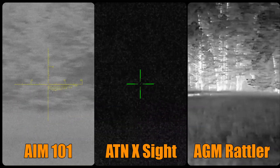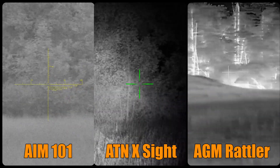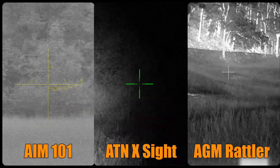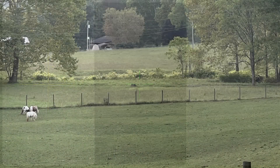We're going to turn on the IR on the ATN X-Sight — there it is. And then we'll turn on the IR on the AIM 101 as well so you can compare them. Next up, we're going to be looking out at distance over this field.